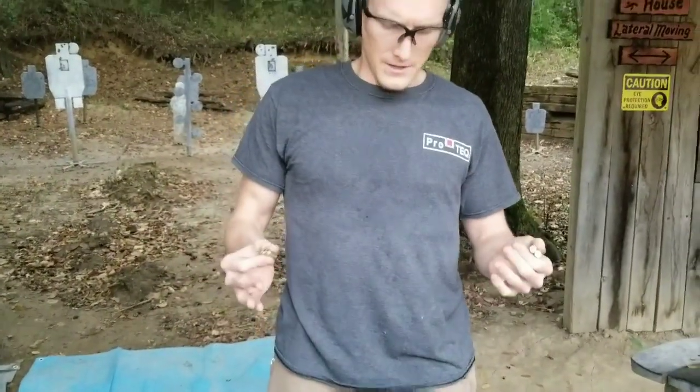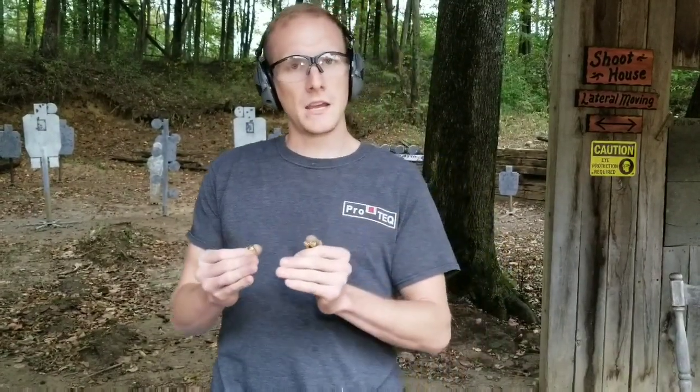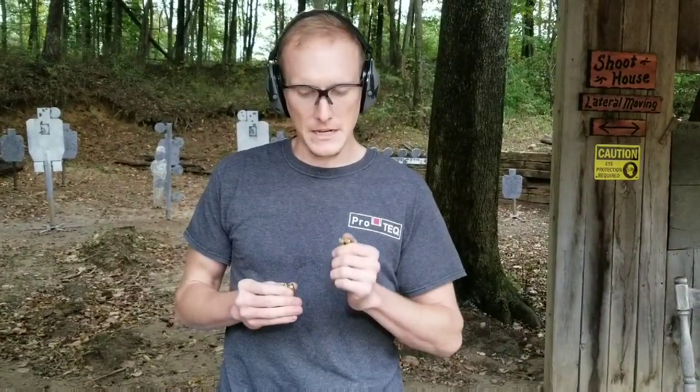We're probably talking between 5% and 15% difference in felt recoil, in my opinion. If you've got a real problem with controlling the 365 but you're right there on the borderline, it might be a good idea to pursue the XL, because it's got a little bit more slide mass and a little bit smoother kinematics because of that.